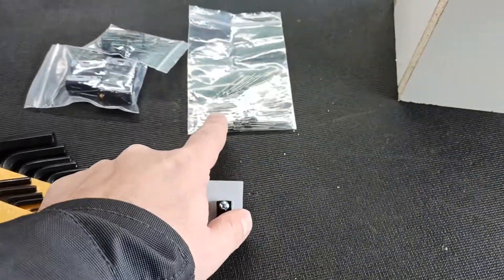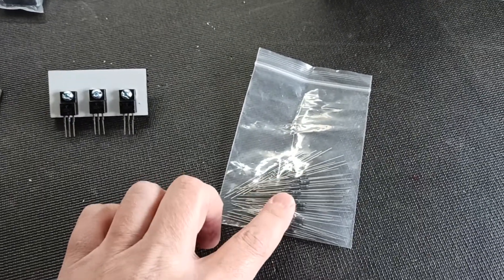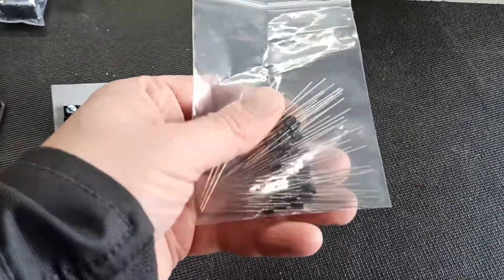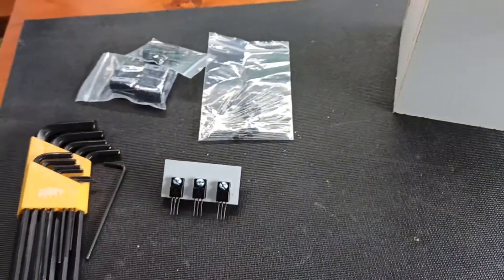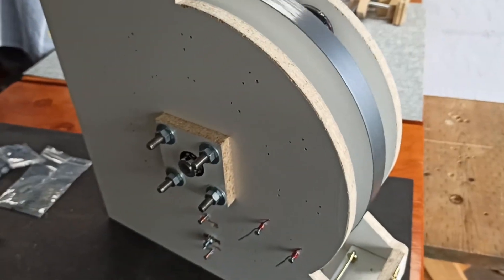These Schottky diodes are supposed to be 0.3 volts forward bias, so they require less electricity to deal with the forward bias. But what I found was they're actually more like 0.1 volts — these are really good. I got 50 of them; I only really needed three or four, but that's how you had to order them. Either way, we'll see how this goes — wish me luck.